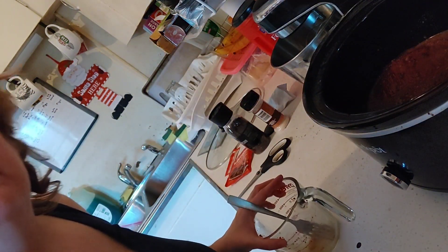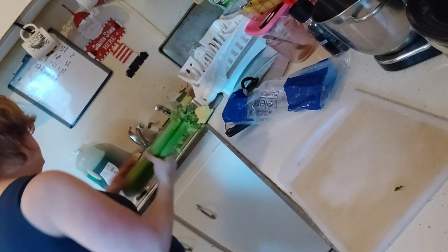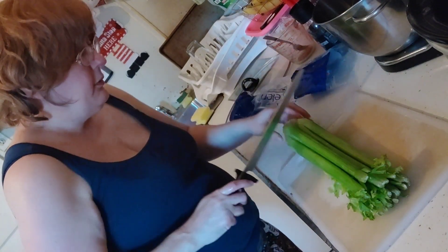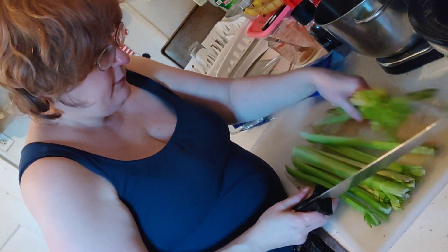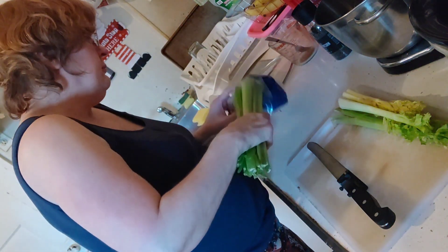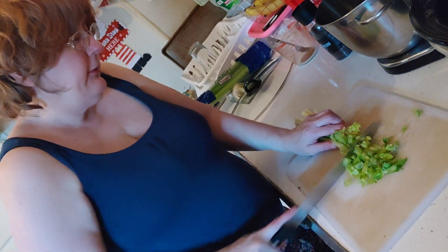Now we're going to prep some vegetables. I'll grab my celery and give it a quick rinse. When I'm done with my celery, I'm going to wrap it up in paper towels — we're going to use a little bit today and the rest for Thanksgiving, which is Thursday already. Let these pieces go into the crock pot with the London broil. The paper towel absorbs all the moisture to keep them fresh longer — it lasts up to two weeks.